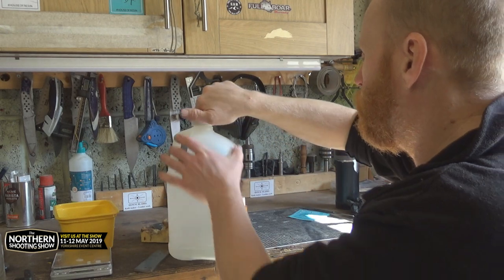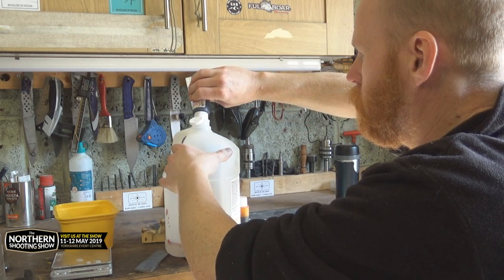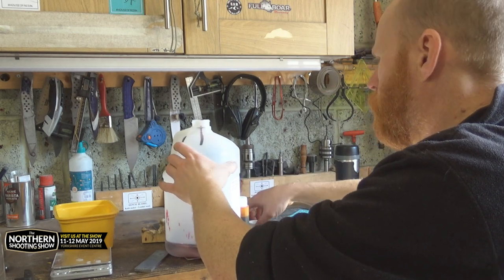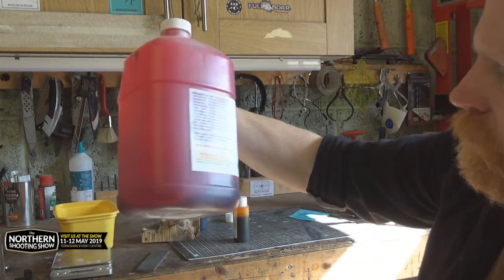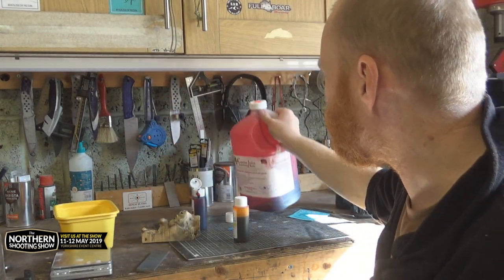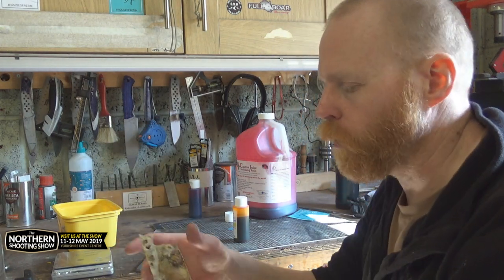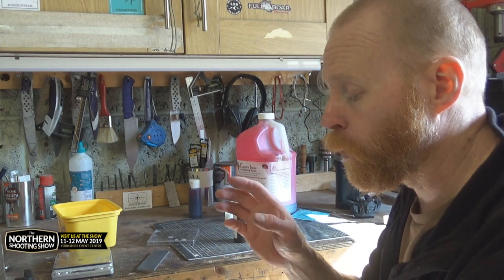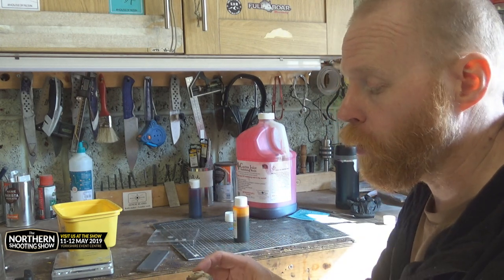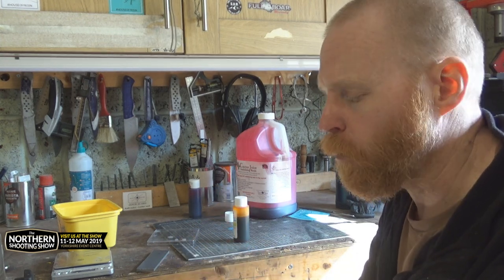I'm just going to give it a shake and see what it turns out like. We'll try it because if it doesn't work I'll just add some more dye to another one — I've got to practice with them. The piece of wood that I've got is very, very light. It's quite punky. If I actually tried using this as a knife handle or for anything it wouldn't work, and if I just put resin into it as it is to try and make a block up, it'll just start breaking down a bit.